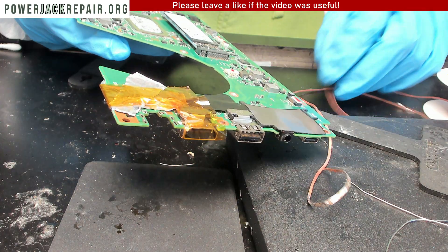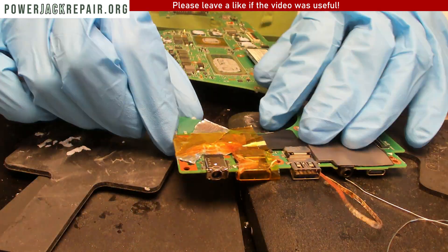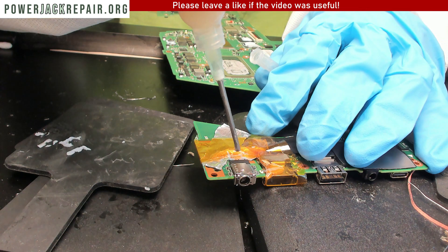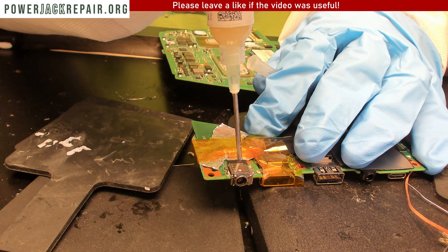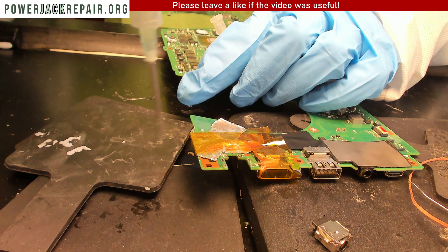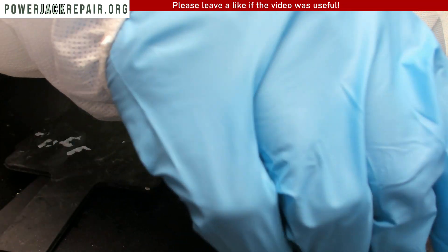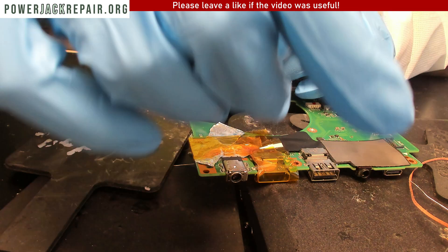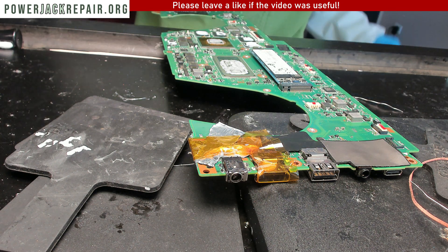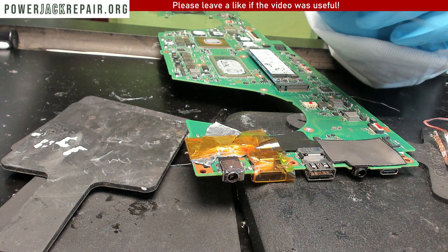Looks nice and clean from both sides. We got the new connector here — we're going to put the new connector in place. What we're going to do next is add some flux here, right there, and in the back as well. Some flux here as well so the solder is going to penetrate much better into the motherboard.